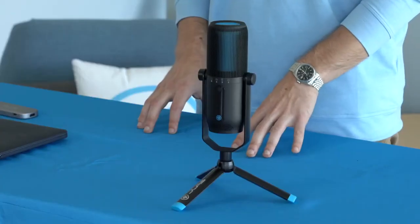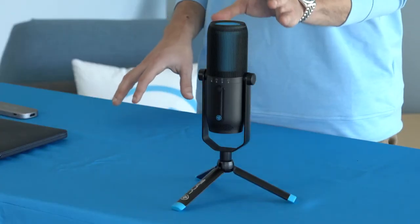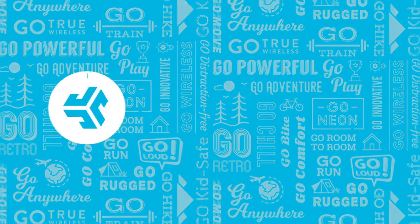And that's everything for our Talk Pro USB microphone — amazing professional studio quality sound, really easy and simple to use, and convenient to take with you. If you have any other questions, go ahead and leave them in the comments below. If you're having any issues, reach out to our customer support — they're always there to help. And as always, tag us at jlabaudio and show us how you go. We'll see you next time.